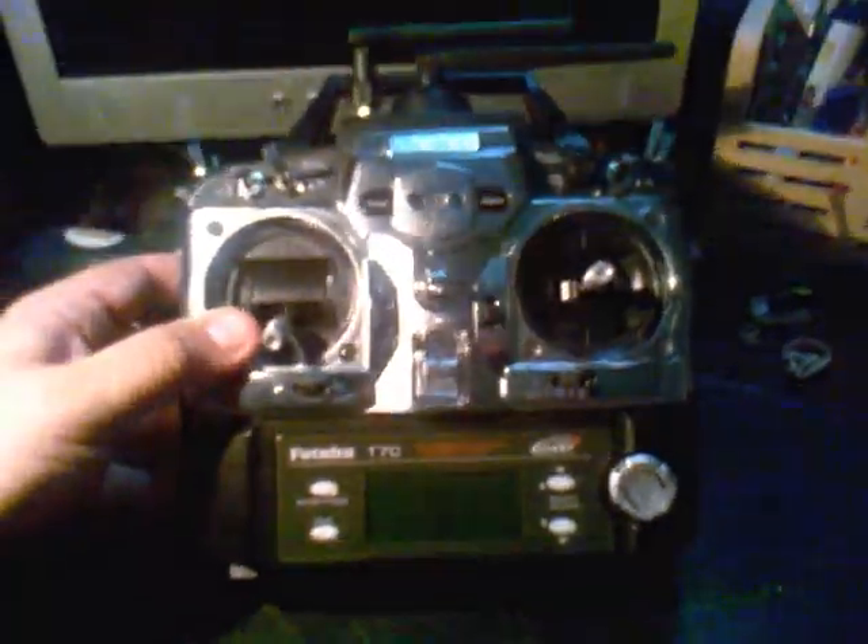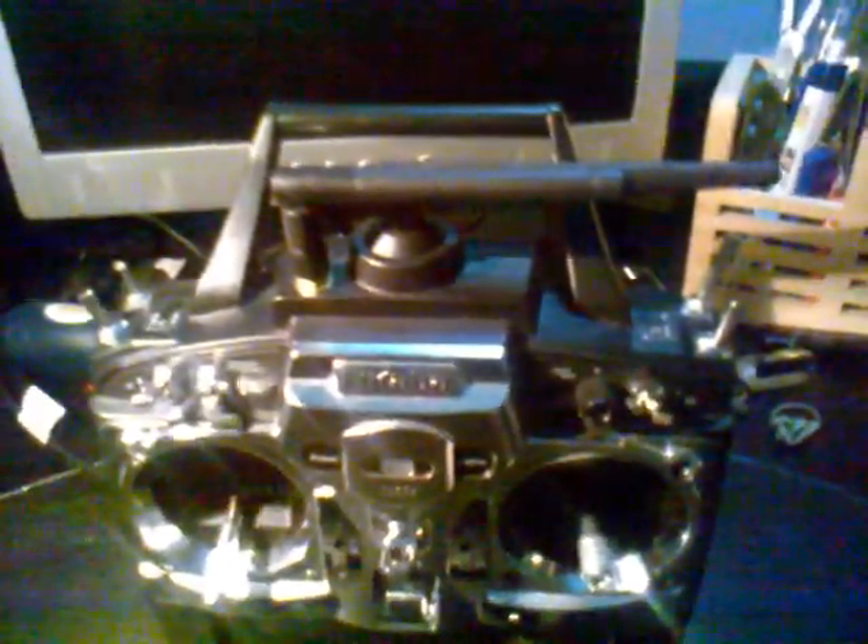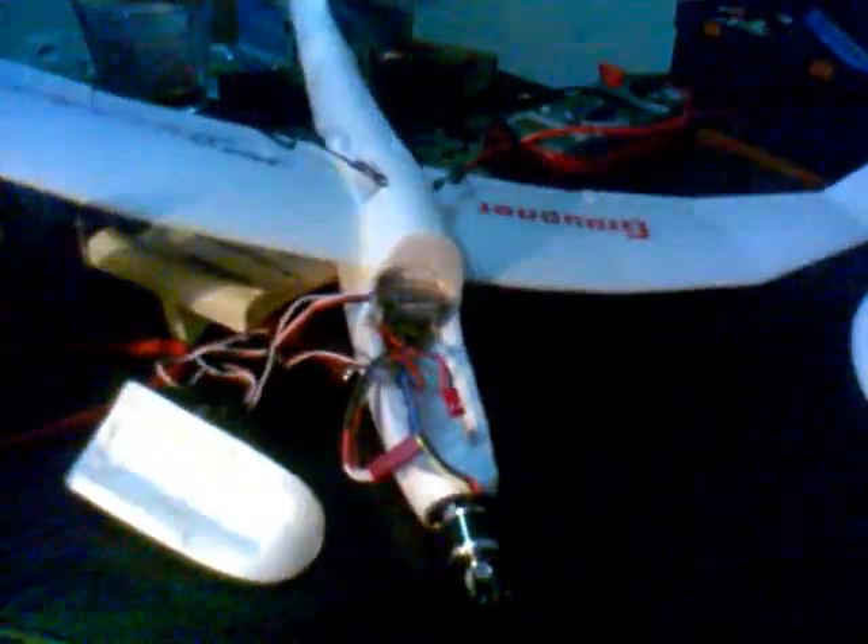It's a normal 7C, a 2.4 GHz 7C. Here's the antenna. The only thing that I did is add the FrSky module, because I wanted to fly my mini discus, and I'm going to take the time to also show you the conversion that I did.